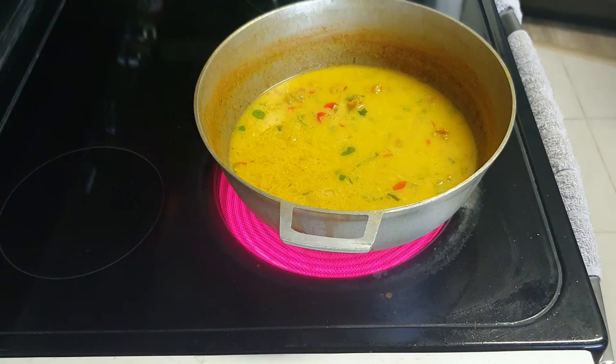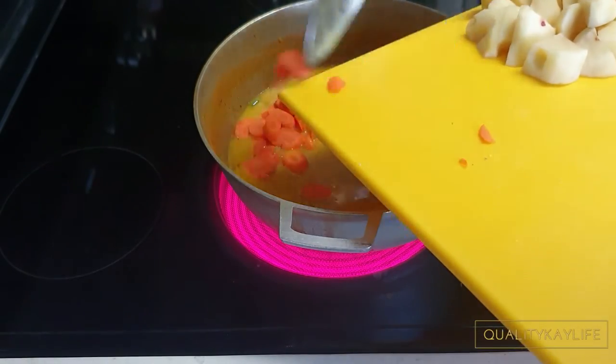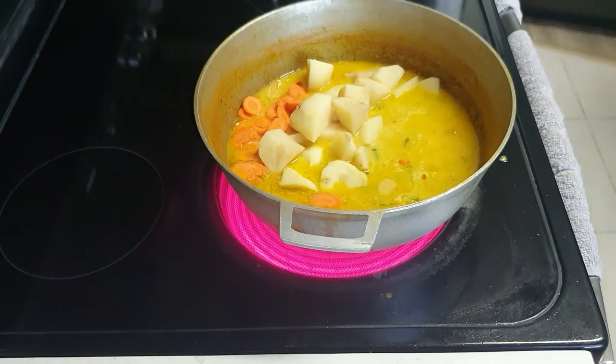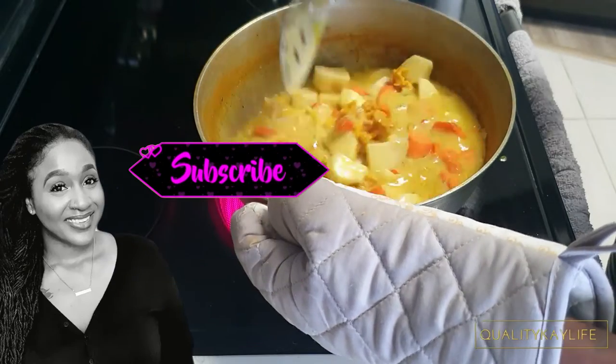Once I've added my coconut milk and my water, I'm going to add in the carrots and potatoes before I allow the pot to simmer for approximately 15 to 20 minutes.